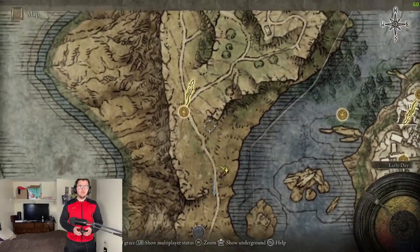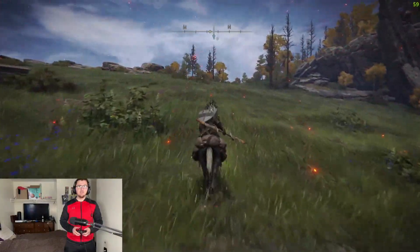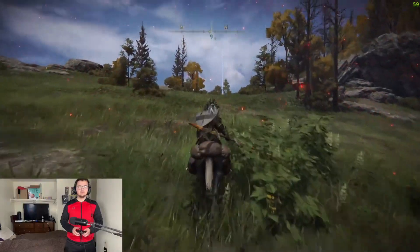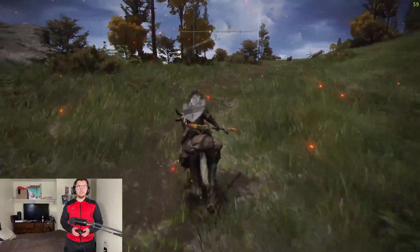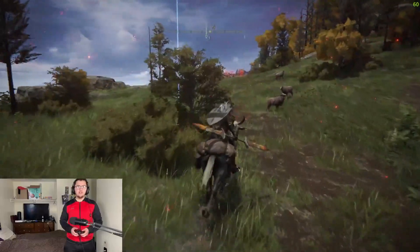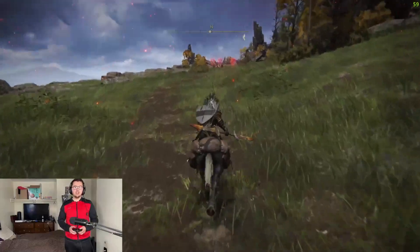Once you make it here, you're just going to want to mark once more and then head northwest even more. We're just following along this path, and then this was the Shrine of Grace I mentioned before. From there, we're actually just going to head north towards the jellyfishes that we see.